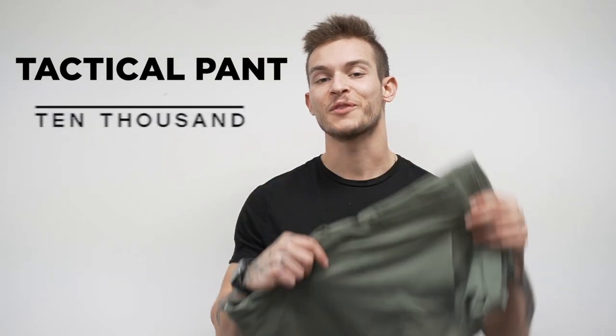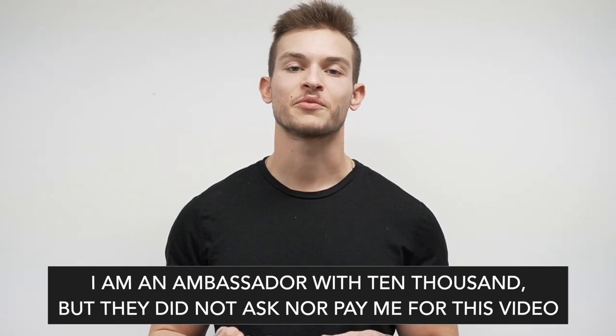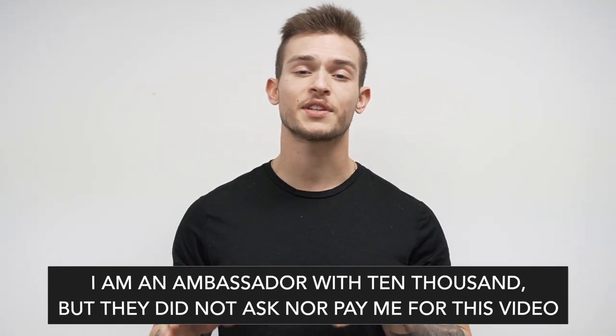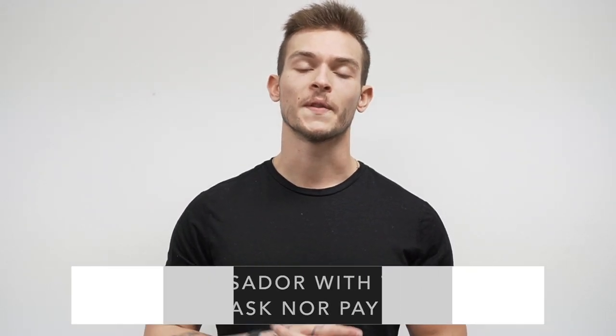What's going on guys? So today we're reviewing the brand new tactical pant from 10,000. Let's jump right into it. Quick disclaimer: I am an ambassador with 10,000 but they did not ask nor did they pay me to make this video. I just want to give my honest thoughts and opinions on the pant.